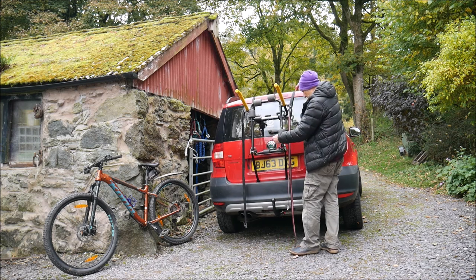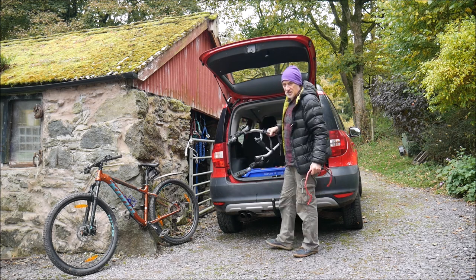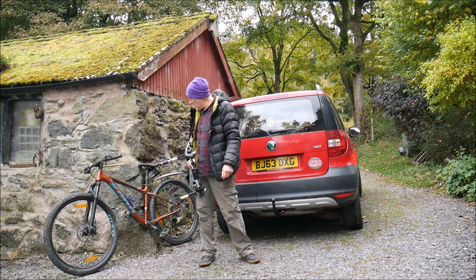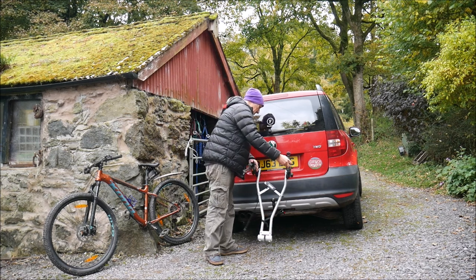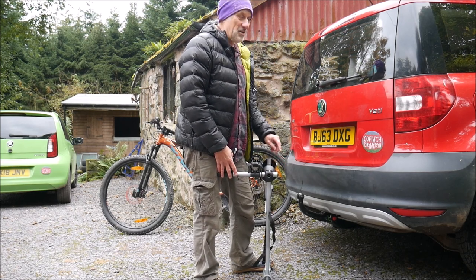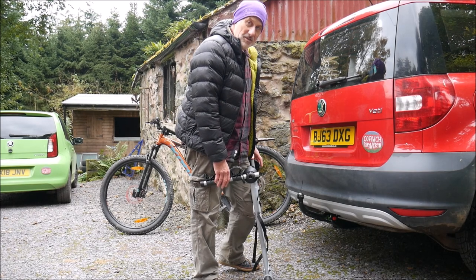All right, let's have a look at this one — the Thule 970 Express tow bar bike rack. Credit to Skoda: they provide a removable tow bar. I only found out after I bought it, but you can stash it in the boot and just fit and remove it at will. It's good of Skoda to include the tow bar in their accessories.